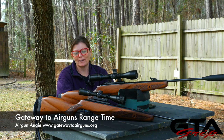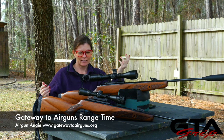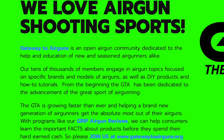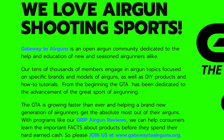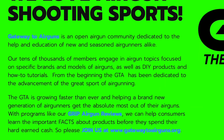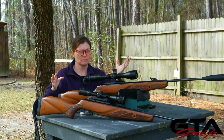Hey y'all, Airgun Angie with Gateway to Airguns. I have two Gamo air rifles and they look pretty similar. Really quick, I want to say thank you to Gateway to Airguns for making this video possible. Go check them out at www.gatewaytoairguns.org. Okay, so these are both Gamo Hunter Xtremes.